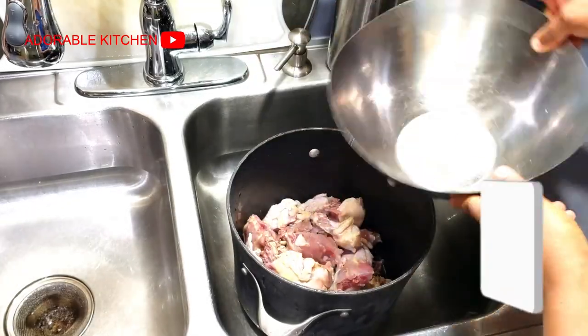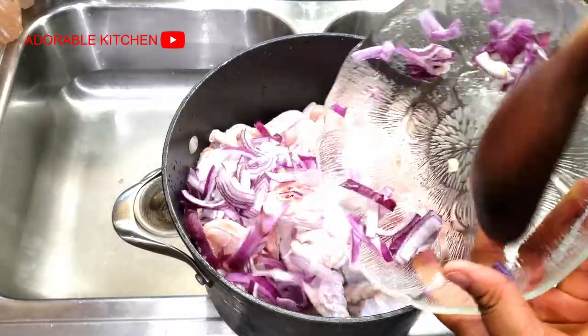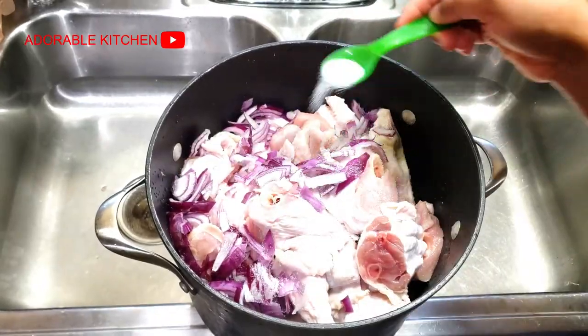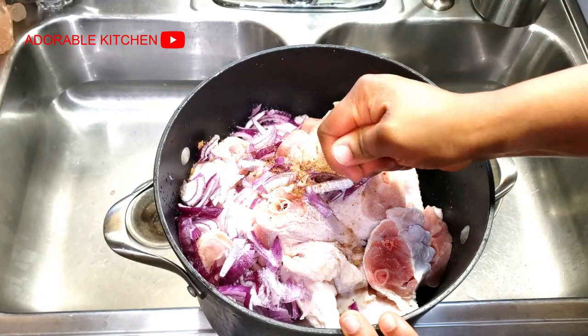Still prepping all the orishi-rishis, I decided to cook the chicken and the turkey together because they have almost the same cook time as well. So I just added onion, salt, and seasoning cubes, let water cover it, and just let it start cooking.